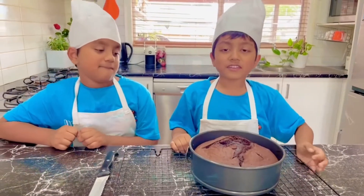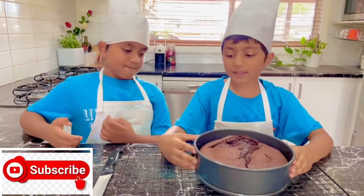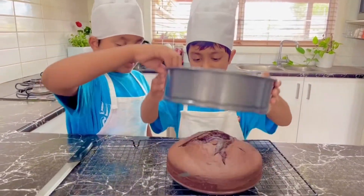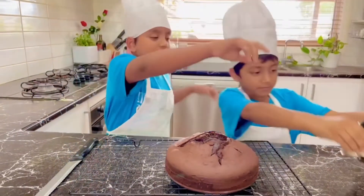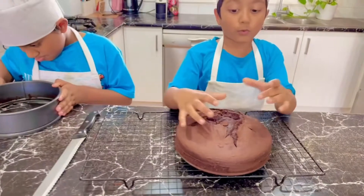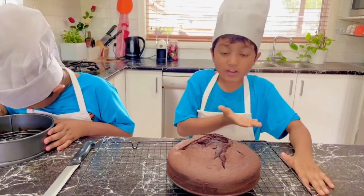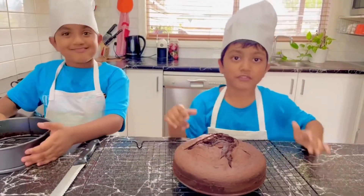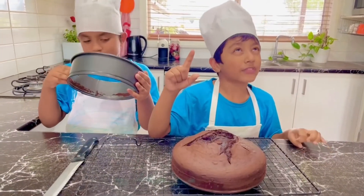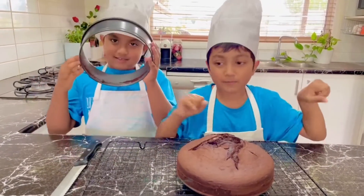So we got it out of the oven and we cooled it down. Now it's all cooled and we can touch it. We're going to carefully take it out. Push push push. Look, we have a beautiful cake! But since it puffed up a little, we're going to use a big knife to cut it. And then we're going to put chocolate frosting all over it and decorate it with sprinkles.